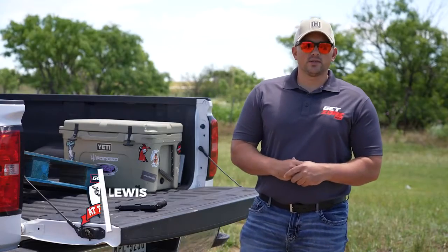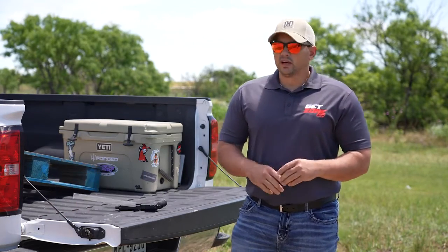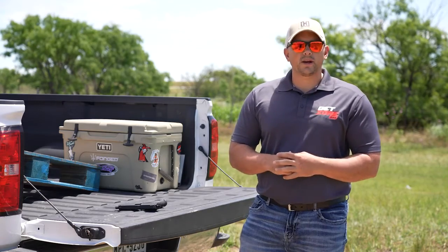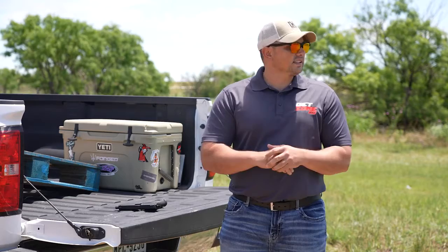Hi everyone, Eric Lewis here with GetZone.com for another episode of At The Range. As you probably know, there's been a big scarcity on ammo this year and the prices have gone crazy. So I just wanted to give you a couple of little things that you can practice either at home or even at the range if you just want to get outside like we did today.